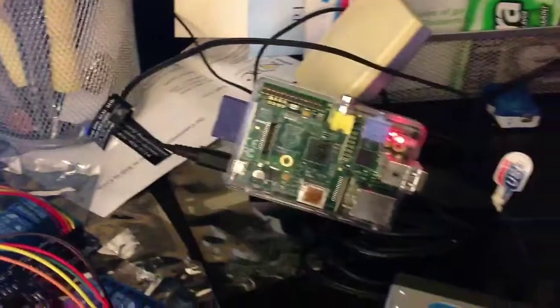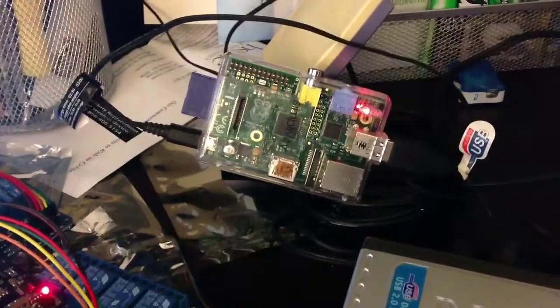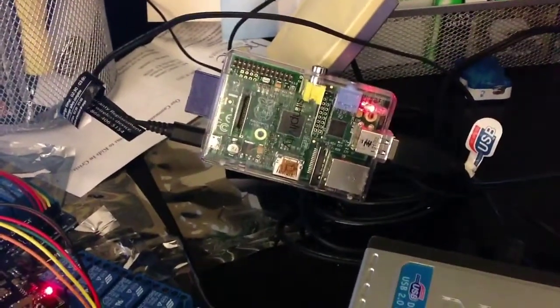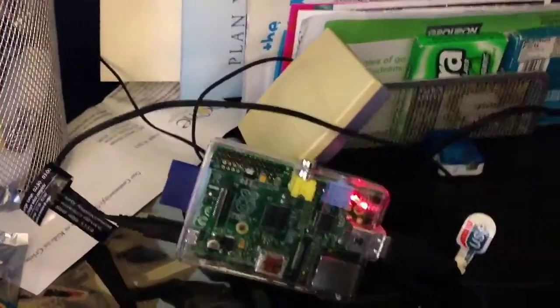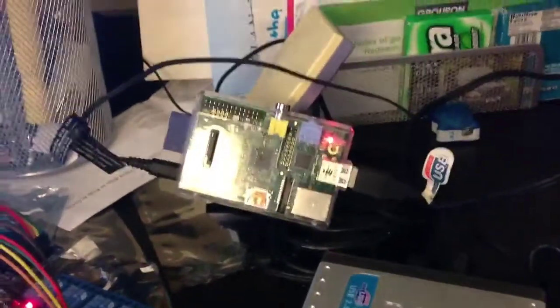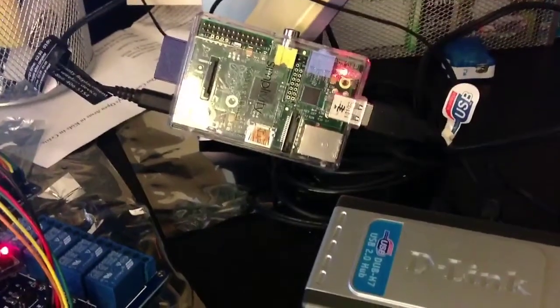How are we getting power to it and how are we able to send commands to it? Well, as we can see over here, we actually have a Raspberry Pi. The Raspberry Pi is responsible for running the program that communicates down into the Arduino itself to send those commands. On the backside of the Raspberry Pi we have a high-gain USB antenna — any wireless dongle will work.